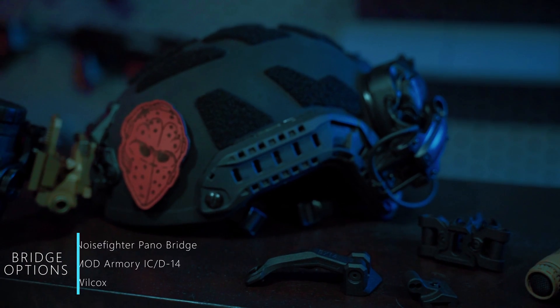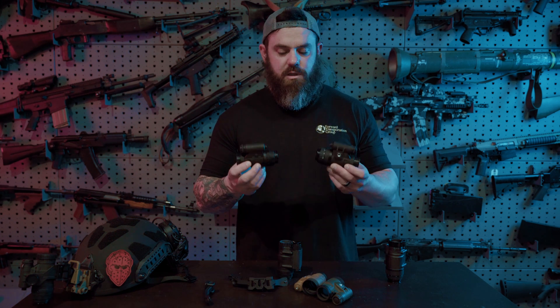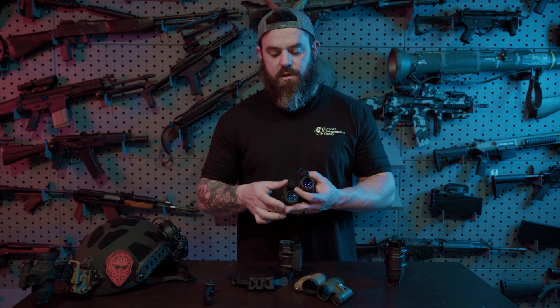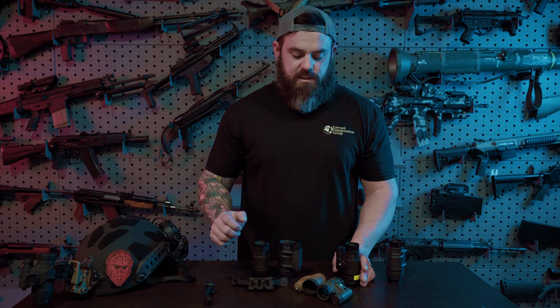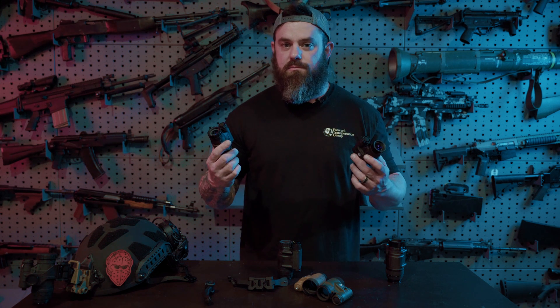Something new that's been talked about but is actually starting to be produced is the Tonto powered articulating bridge. When the Tonto was released it was always understood that eventually they would make a bridge to combine two Tontos and eliminate essentially two power supplies, turning them into one. This year at SHOT Show they're going to be unveiling the final iteration of that bridge, and it should be out shortly after — hopefully first quarter of 2023. That's something to look out for if you're interested in a binocular device that you can break down into two singular monoculars.